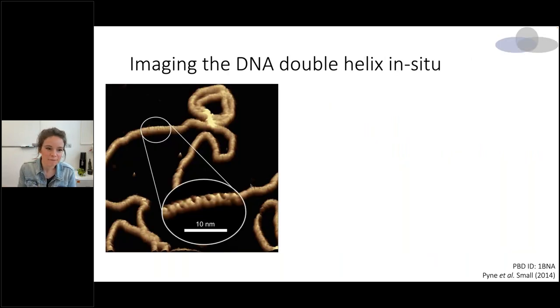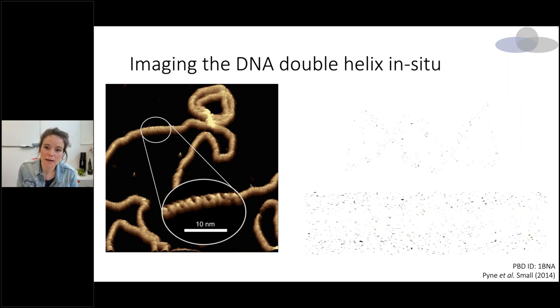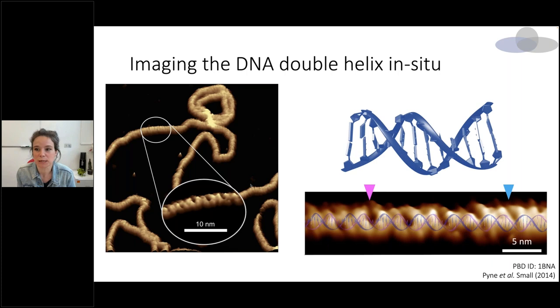It was back in 2014 that we first worked with Bruker to show that we could see the double helix of DNA on a single molecule in solution, and that we could actually see variations in this double helical structure. This was done on the FAR scan. We were able to see variations in the ultra structure of DNA that's only two nanometers wide and has a periodicity of about one nanometer.